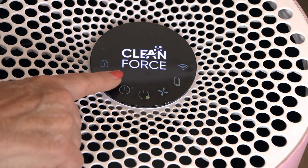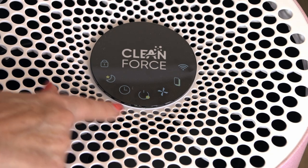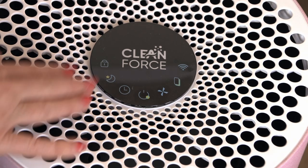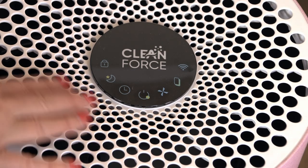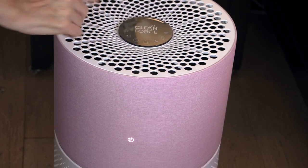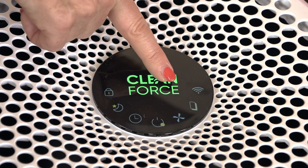By touching the sleep mode key, the light on the touch screen panel will be dimmed and the air purifier will enter mute mode operation, and the LED display will go out so it's nice and dark in your room. You can press it again to cancel the sleep mode. By pressing it, you get the moon icon on the side to tell you it's in sleep mode.